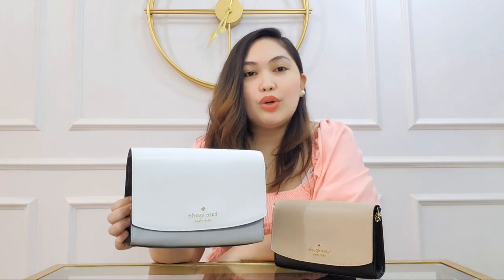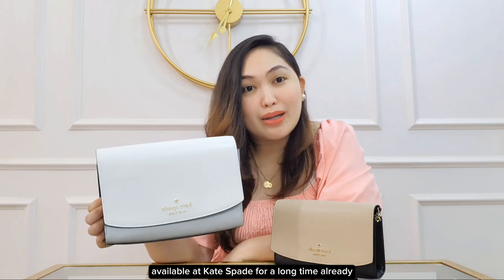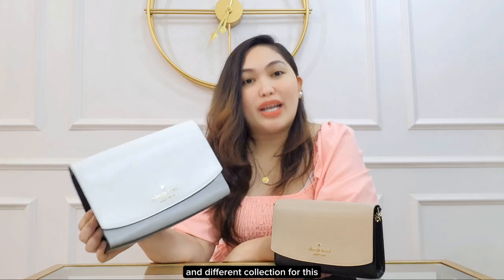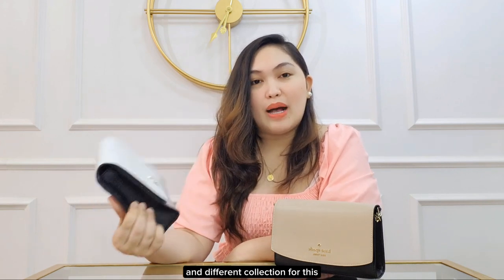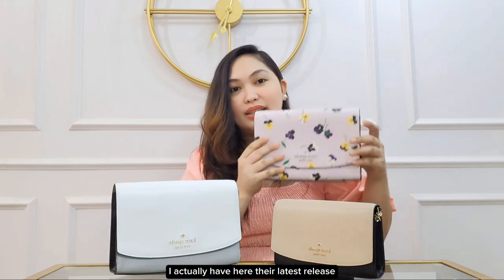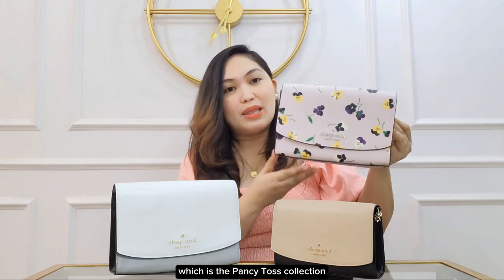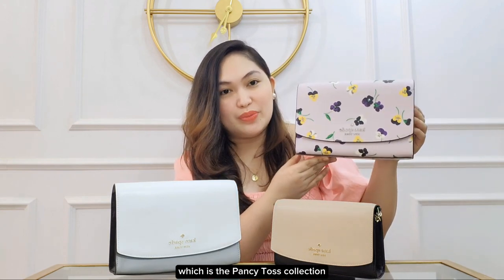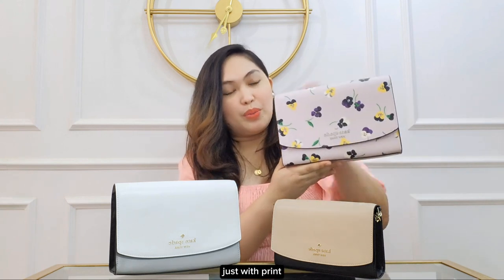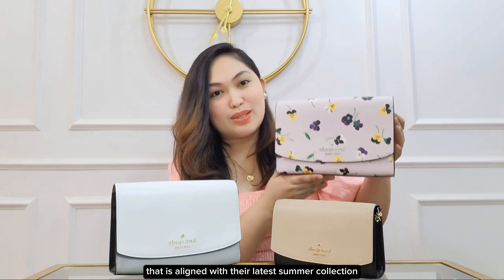If you're also a Kate Spade fan, you would know that the Carson has been available at Kate Spade for a long time already. They are just releasing different colors and different collections for this best-selling model. Case in point, I actually have here their latest release for the Carson Crossbody, which is the Pansy Toss collection. This is a Carson Crossbody with a print aligned with their latest summer collection.